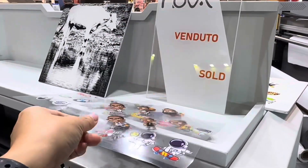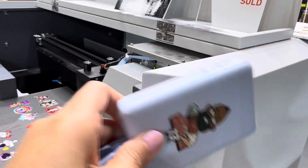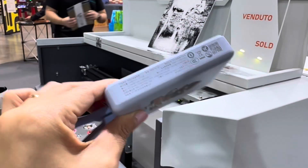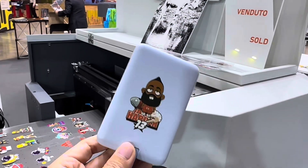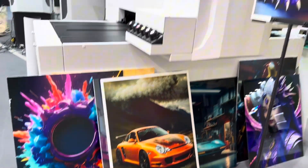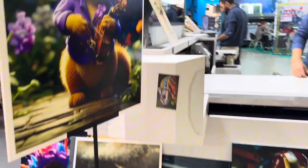Peel the film and stick the image onto the items. This is a sample — power bank. Look at the color and images. It's the visual impact.